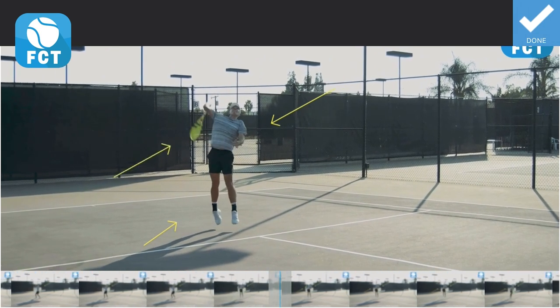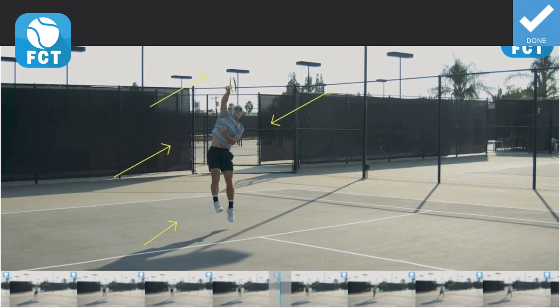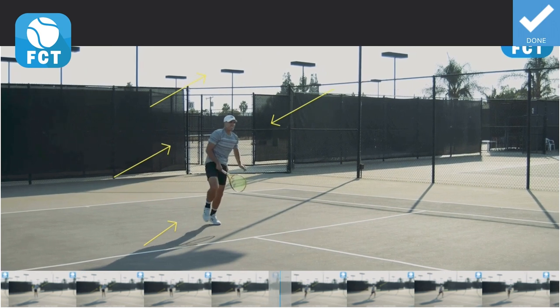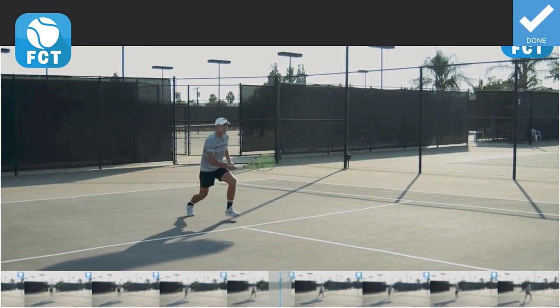Now he's going to have to rotate that racket face at the hip. And there he does, coming up and out and over the ball. There he is, down on the left leg. And now he's got to charge back in to get the volley, the hands in the ready position.